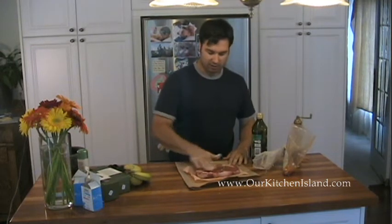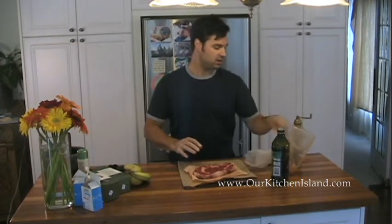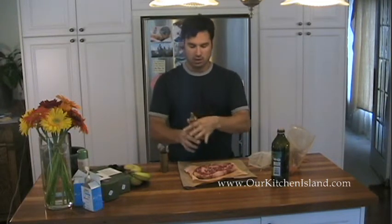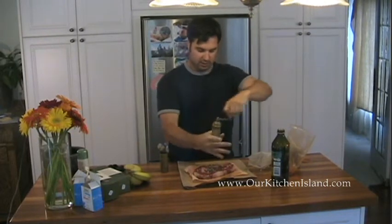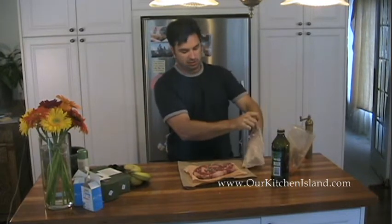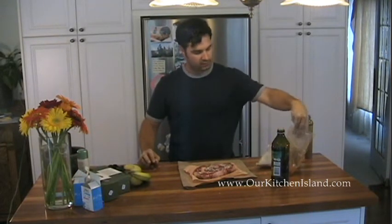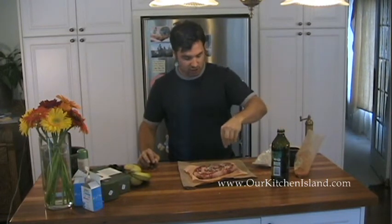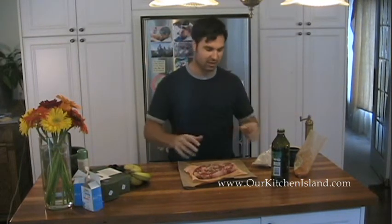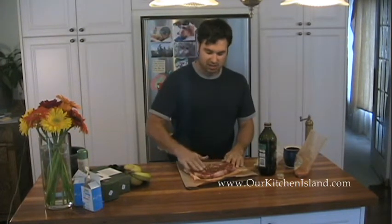Rub that in with a little olive oil, then flip it over to the other side. Put your sea salt on there, get your pepper on — be very generous, some of it will fall off on the barbecue but you want to keep as much flavor as you can. Get your garlic powder on there and again a pinch of cayenne. Cayenne isn't there so you feel heat — it just intensifies and pops the flavors. Get a little more oil on that side and rub it in.